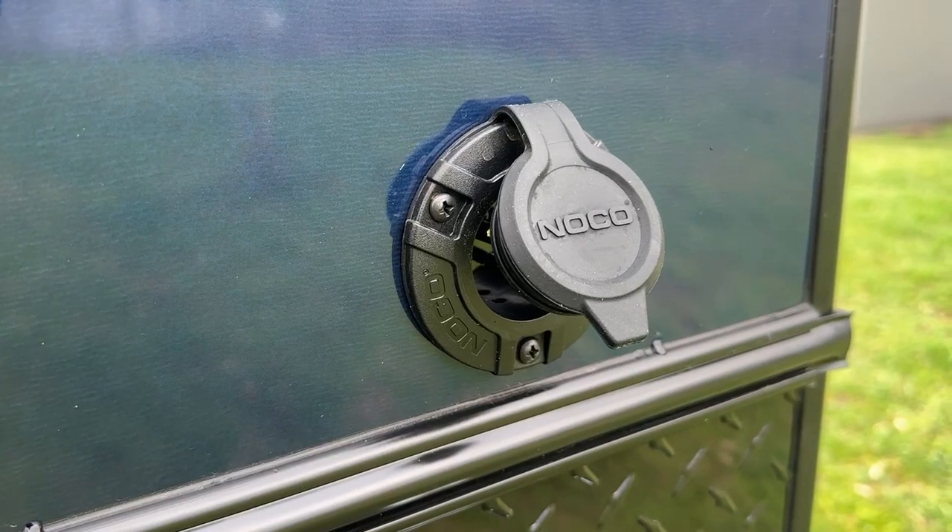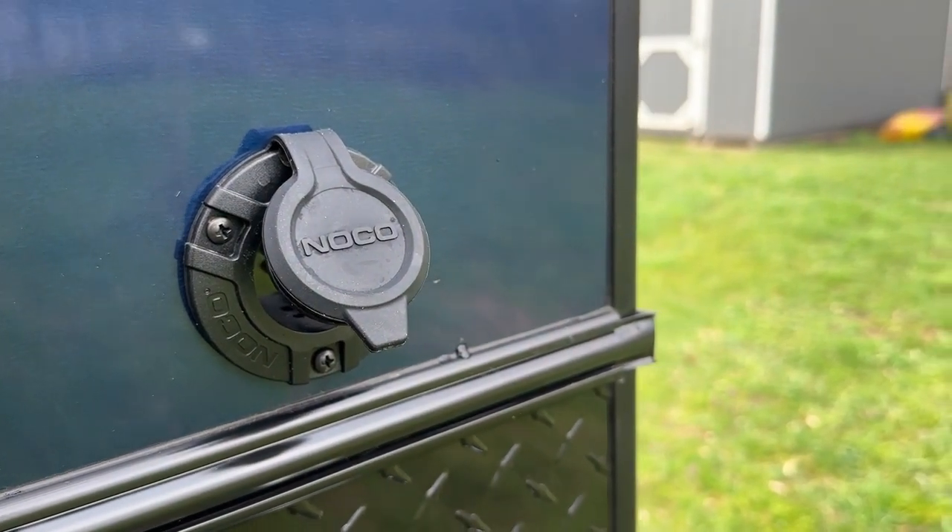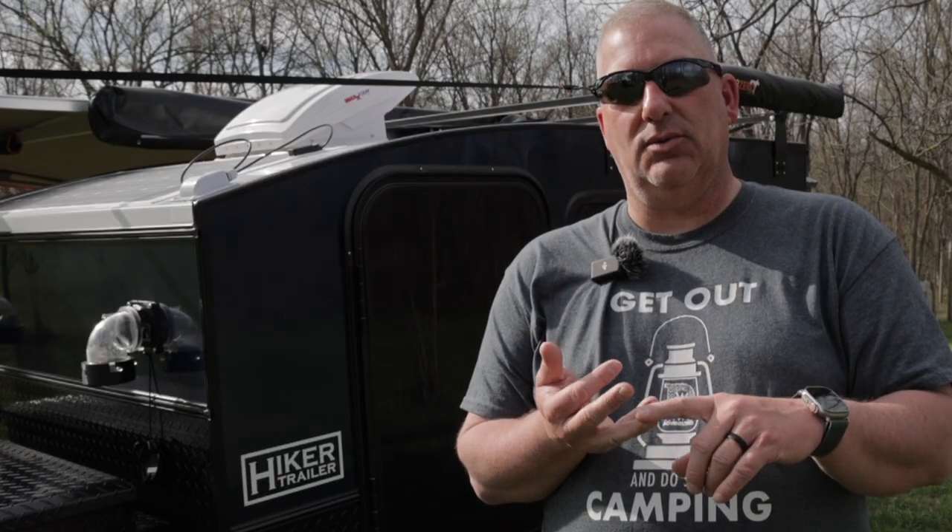In the very back of the trailer, we have a shore power plug. This is for recharging the trailer when we just have it sitting in our driveway, or if you're plugging in at a campground — that's a way to feed power to the power system.